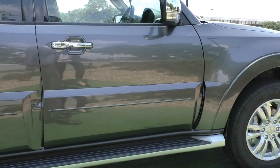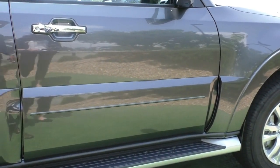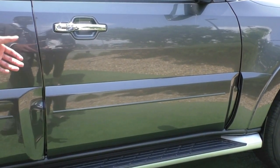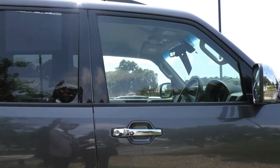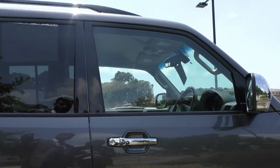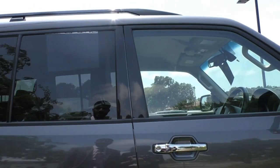Being a Pajero, it is quite a high car, so it does help to have the side step already fitted on there when you are climbing in and out — obviously a little bit of added benefit if you are a vertically challenged person. One thing I will note is the car doesn't actually come with tint; what we have here is privacy glass, which just prevents people from looking inside the car.